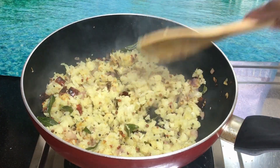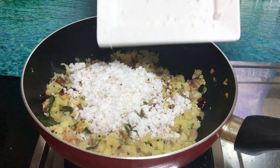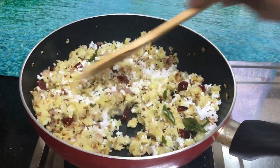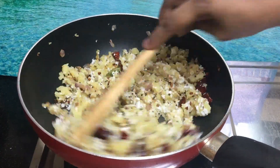Now let's try it. Now we have fresh coconut. We will add 1-4 spoon of fresh coconut. Now let's see how the taste is ready. Let's try this recipe.